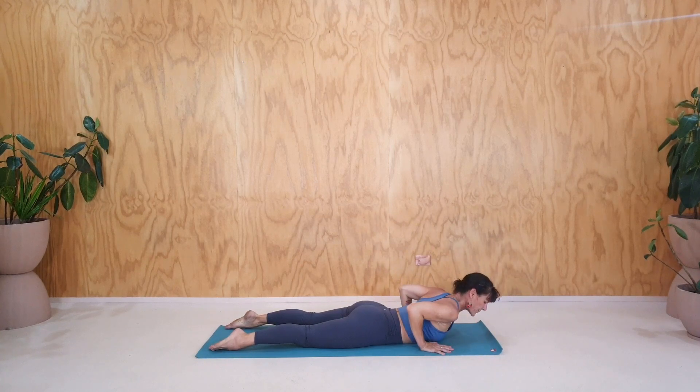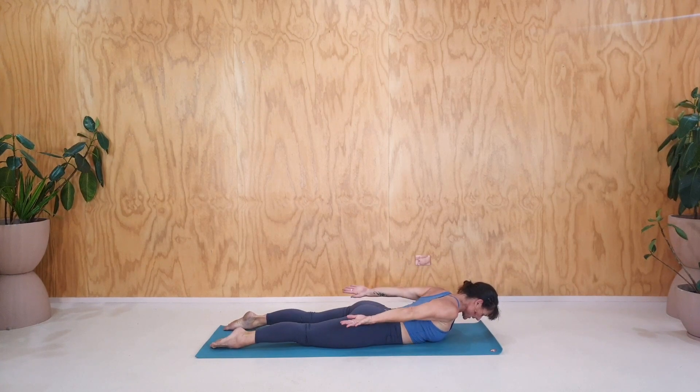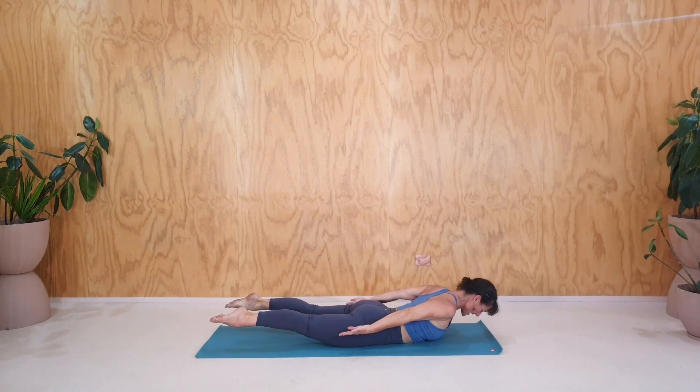If you need a break, take a break now. Otherwise, we're going to turn this into a really strengthening position. So take the hands back. Point through the feet and the toes. Lift the thighs. Straight legs. And lift the face. Three breaths here in Shalabhasana. One. Two. Three.